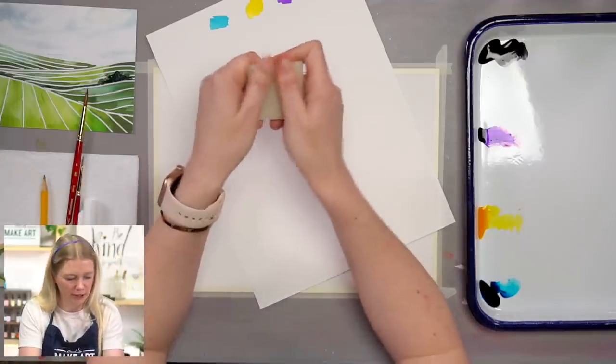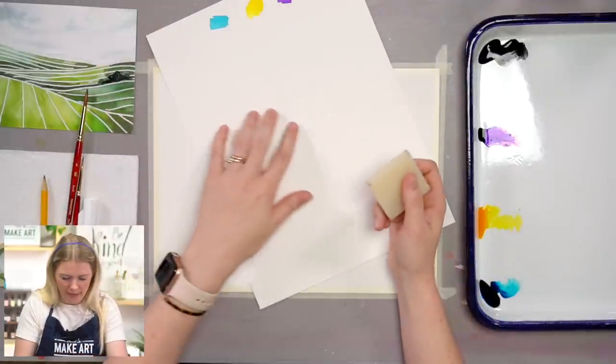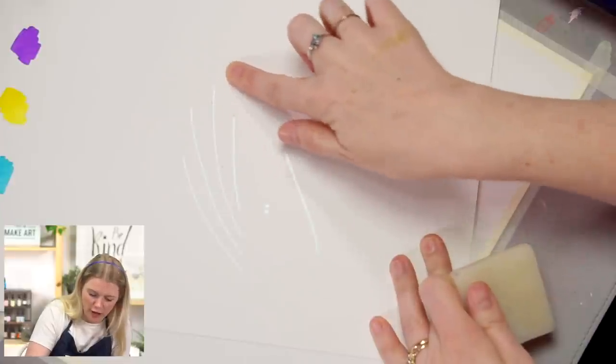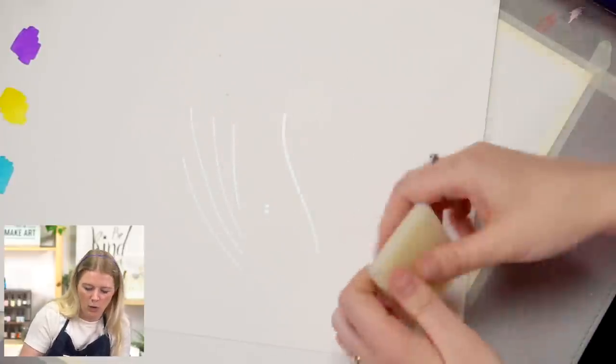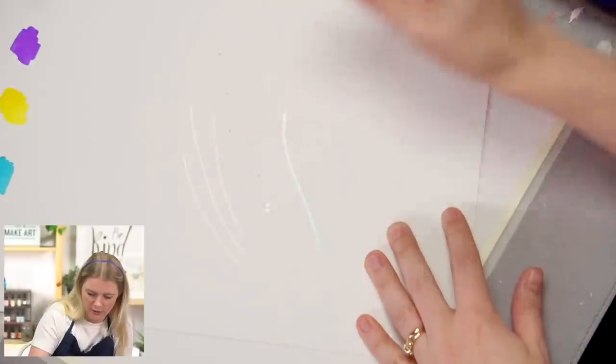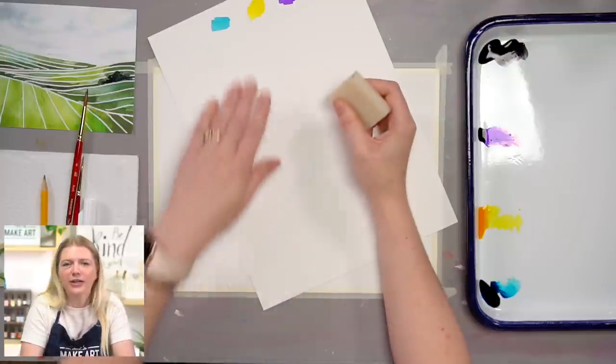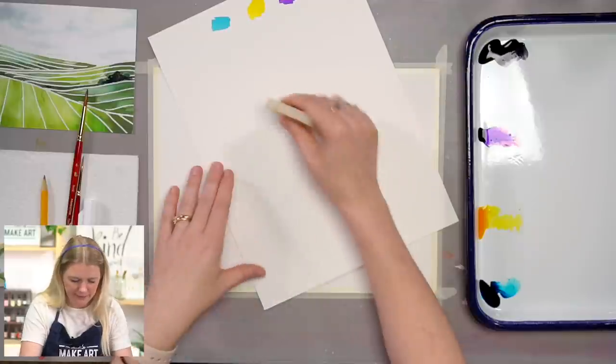This is also a gummy eraser. Before, I would just rub the masking fluid off with my finger, and you can totally do that. Or you can use this gummy eraser — with such ease! I didn't know this existed until I was teaching a live tutorial and someone suggested it. She said you use it to remove masking fluid. And I was like, oh, I should know that exists as a teacher, but I'm learning just the same way you guys are learning.